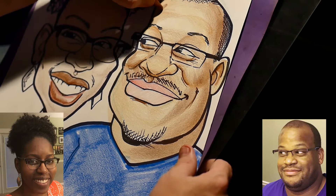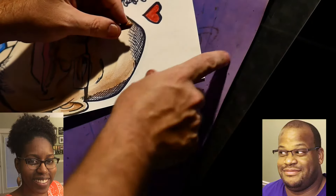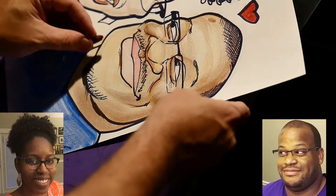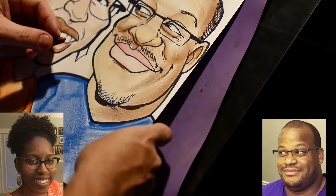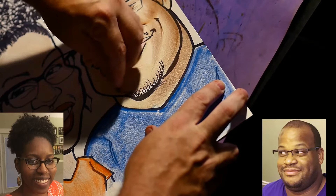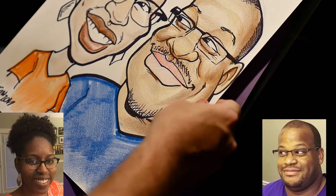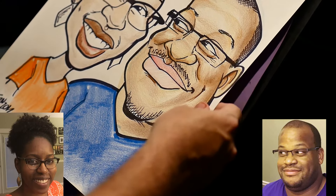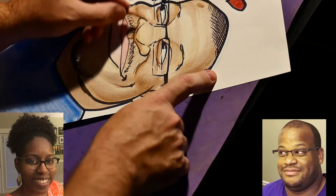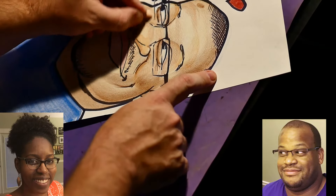Michael has a little bit of a birthmark or something on his head, so I'll color that in. And of course the hair — I'm going to go over that with some black. His chin: if you'll notice, looking at the picture, most of the darkness on his face is on that right side.